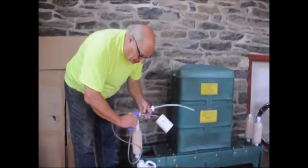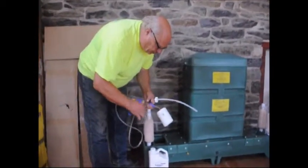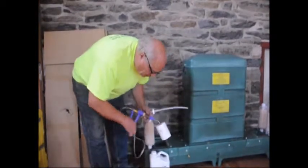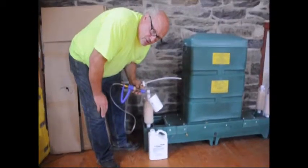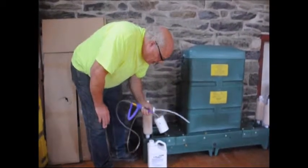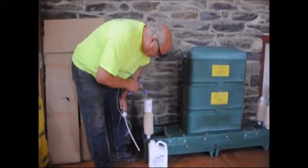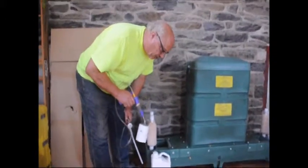This is the applicator gun. By squeezing this, fluid will be sucked up through this tube that goes into the can. This is the pesticide. Follow the application directions and wear gloves. This is a new unit, so it's not dirty. You'll draw in the amount of pesticide needed, and then you'll just push it down on top of the paint roller. It's very easy to use.